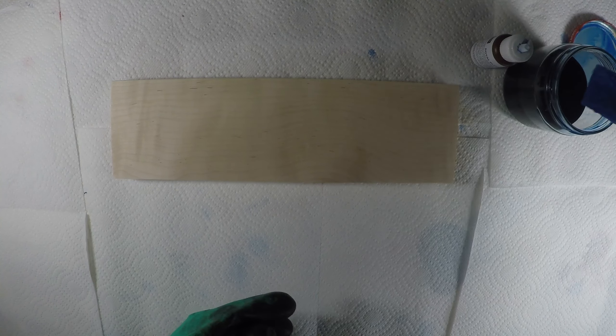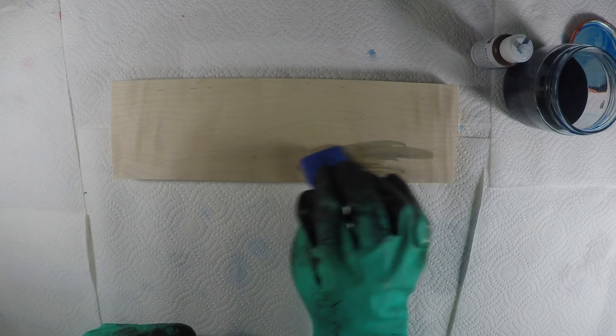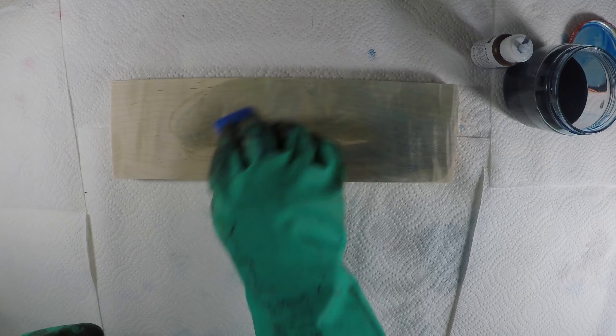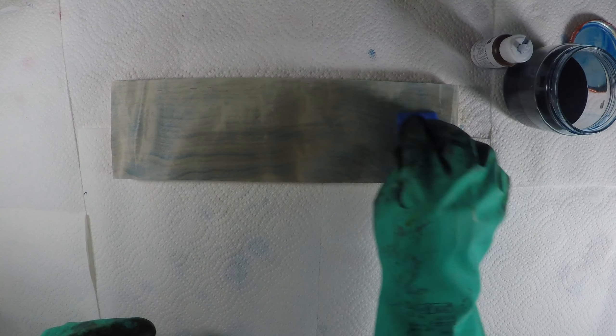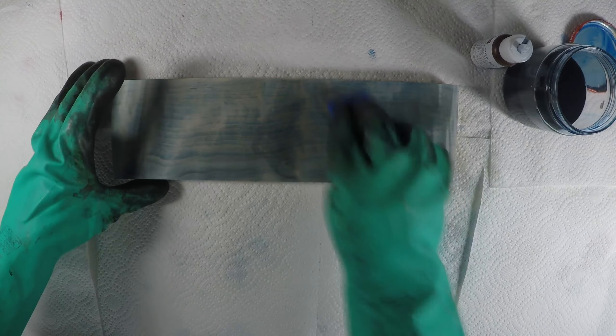If you let the dyes rest a little longer, they're going to end up concentrating quite a bit. I ended up sanding this out — I actually started with 100 grit, then went to 220, and eventually finished it off with 180 grit.